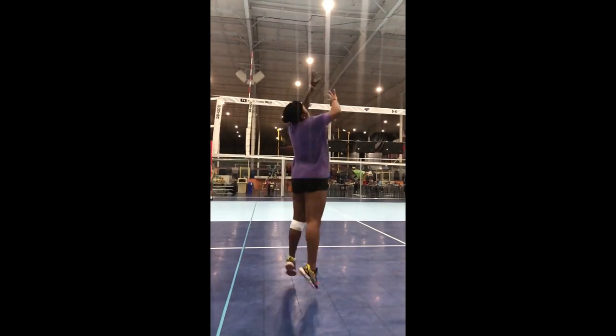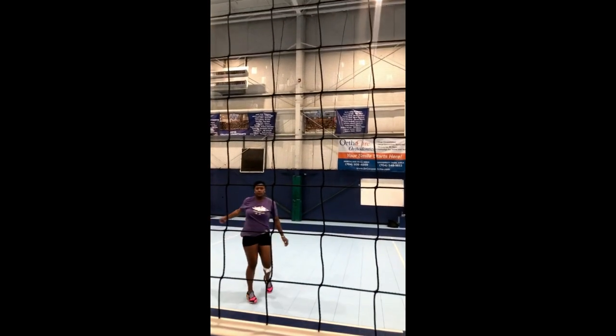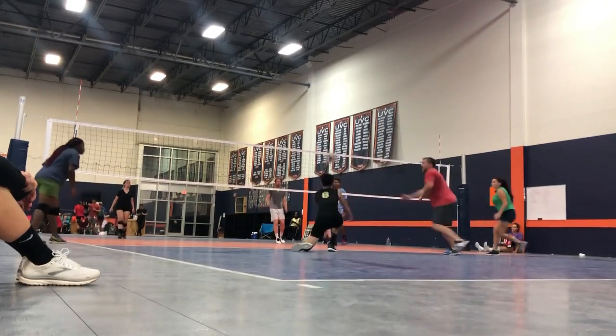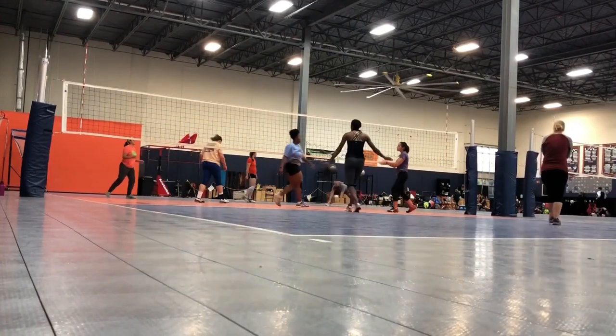I've gotten a ton of messages about how to increase your vertical — people want to jump higher, be able to spike, and hit the ball. I'm going to talk today about some ways you can increase your vertical. One thing I want you to know: some of these tips and exercises are really just guidance for you to learn how to strengthen your legs.